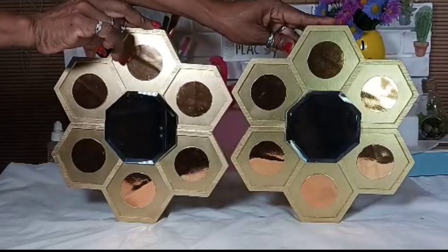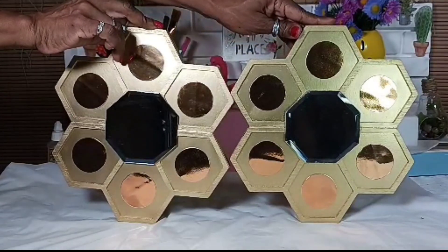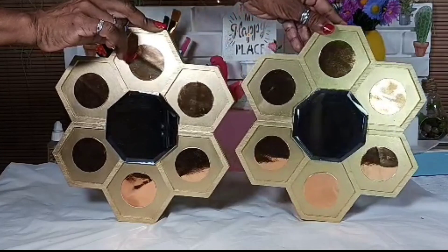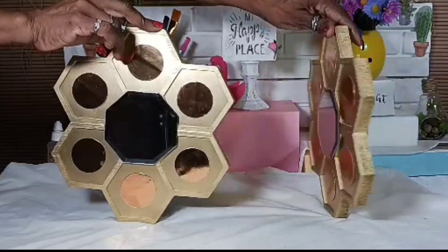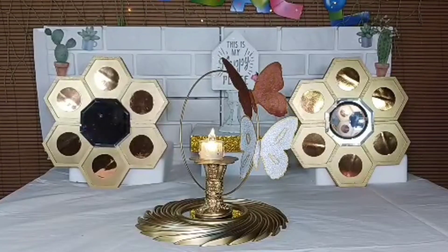Crafters, these are the finished wall plaques. What I'll be doing now is installing the brackets to the back. These are the finished items — they all came out beautiful. What do you think?